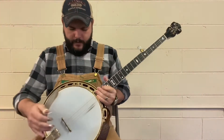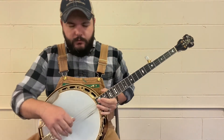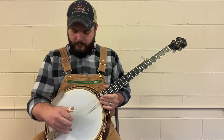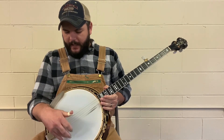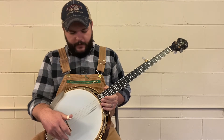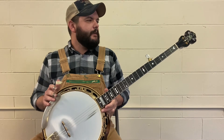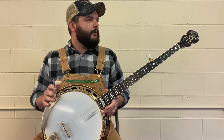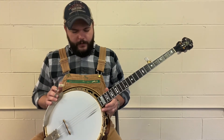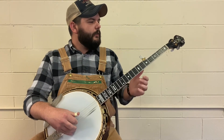I've got it set up with GHS JD Crow light strings on it. When I got it I was playing with heavy strings, and I put some mediums on it after I got it and it killed it — didn't sound any good. I called the gentleman that gave it to me and asked what kind of strings he had on it. He told me, I got some of those, and since then I've changed to these and I really like them. It's got a good tone to it.